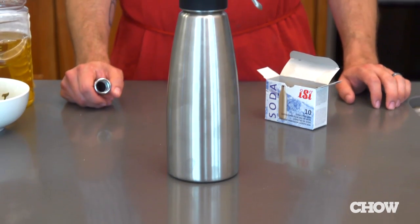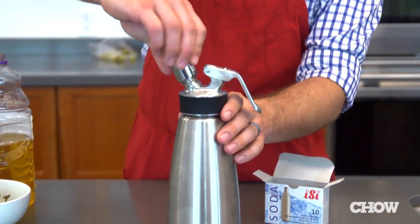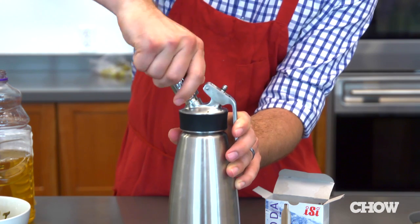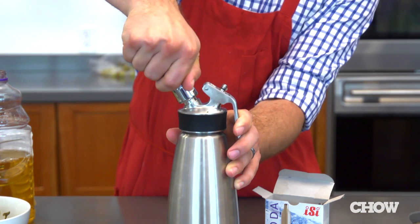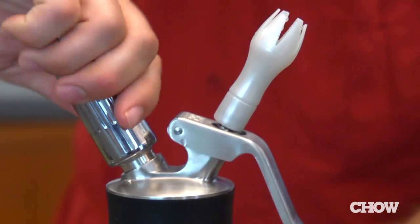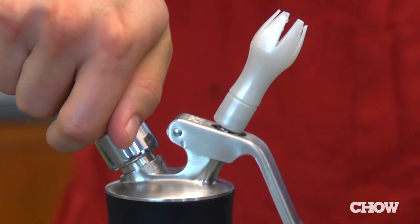Next, you need to vent the headspace of your siphon. That means getting the air out and replacing it all with CO2. With the first cartridge you put on, hold down the trigger of your siphon so that all the air gets displaced by the CO2. Then add two more charges like you normally would.